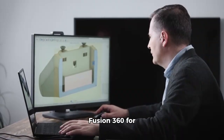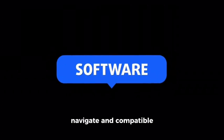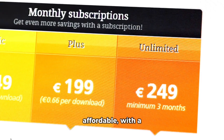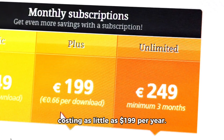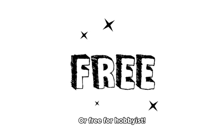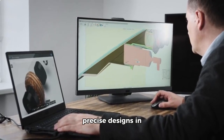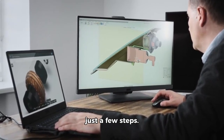Next, let's use Fusion 360 for your design. This software is easy to navigate and compatible with both Mac and Windows operating systems. It's also affordable, with a monthly subscription costing as little as $199 per year, or free for hobbyists. With Fusion 360, you can create precise designs in just a few steps.